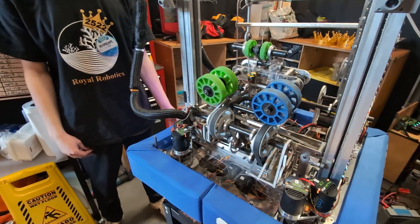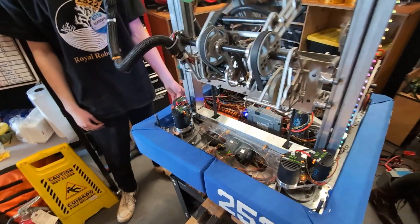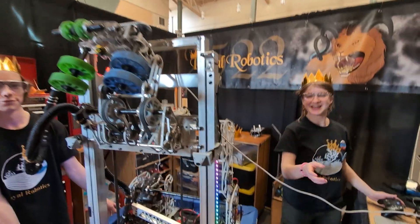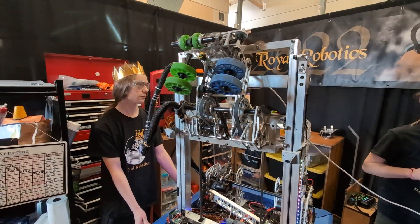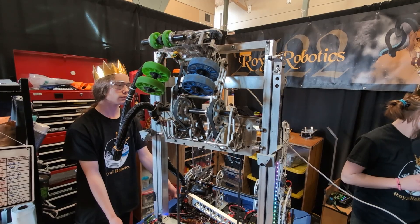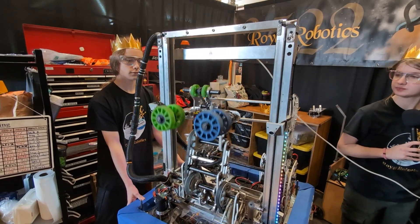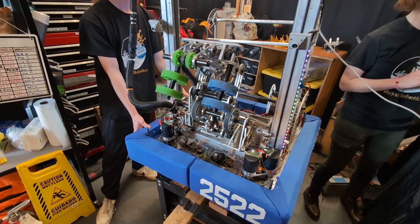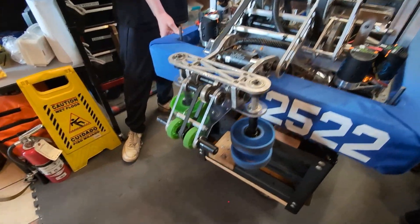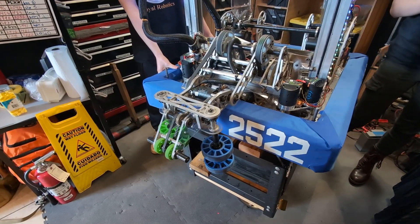Let's see a demonstration of that scoring. This is our source intake position, which allows us to easily get coral from the source — it's pretty precise but works consistently. We have a level 2 position, which is able to score on the second level of the reef, as well as a level 1 position, which is able to score on the trough. Since our week 1 event, we've added a ground intake position. We actually tweaked this position during our event this week to make it more consistent so it can pick up from different angles of coral.